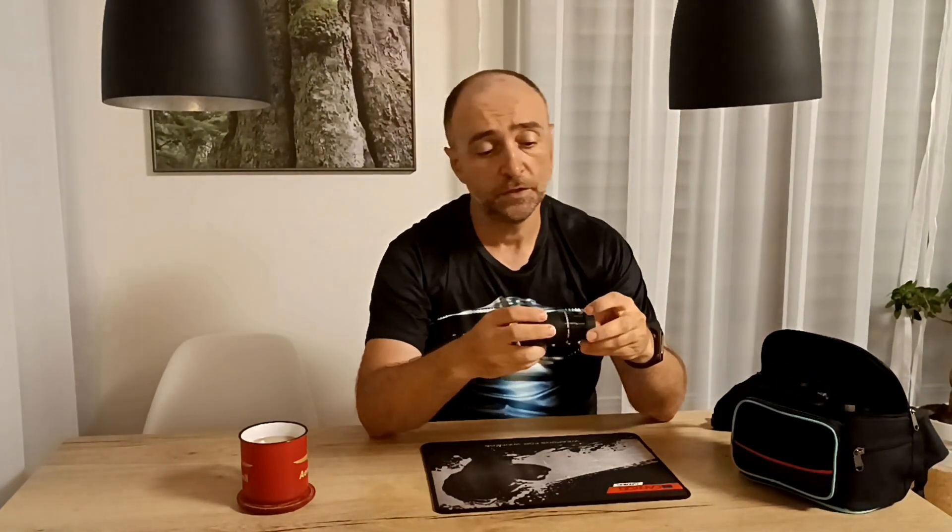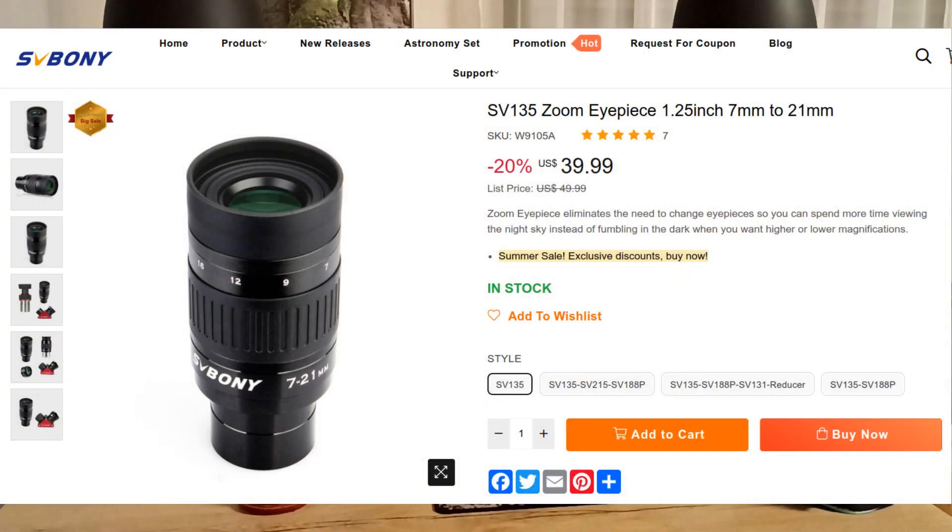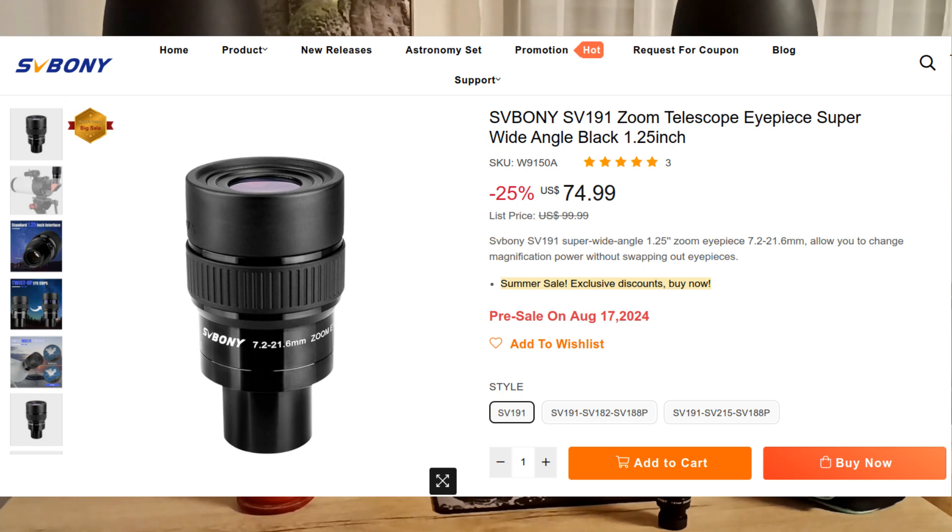That was the famous Hyperion zoom. Now let's check out the ones I will actually recommend — the ones you can actually keep. I'm keeping one of them myself. First one is the SV Bony SV135; we're going to check it out. Second one is the SV191, again from SV Bony — a better, improved version sitting somewhere in the middle between the SV135 and the Hyperion zoom, and I got it for $68 with a special discount code.